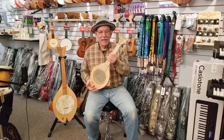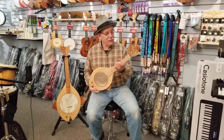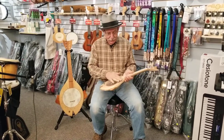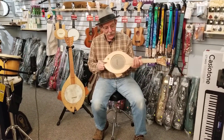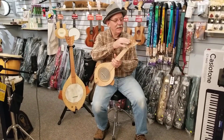What I have in my hands is something I just made. It's a banjo ukulele fish, and it has a six inch skinhead, it has a maple body, it has glass eyes, it has mango fish lips and fins and tail.